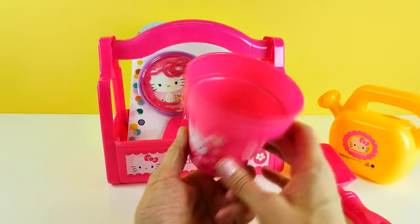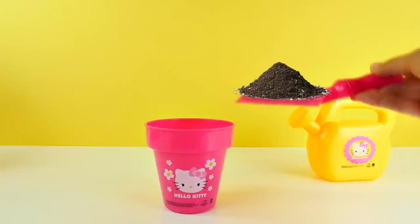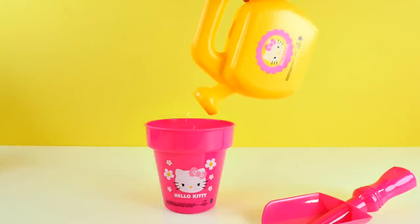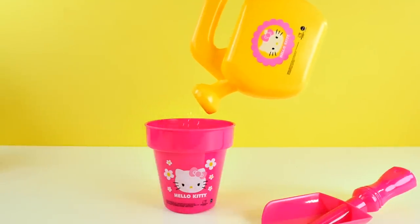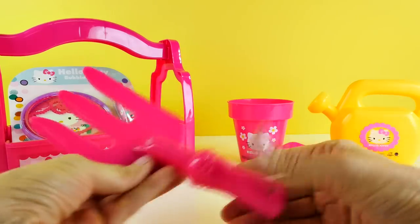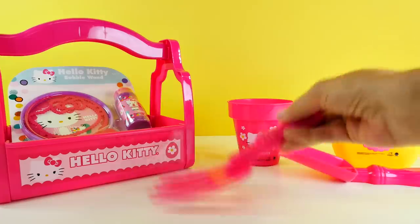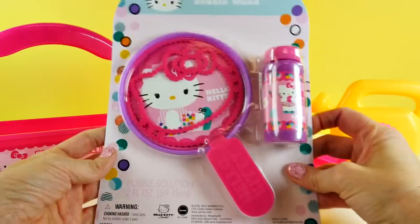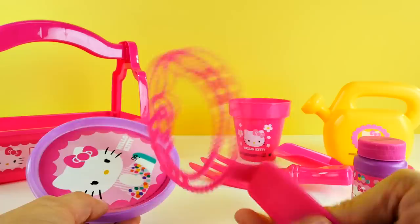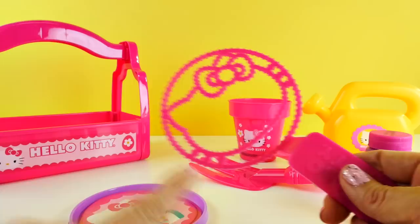You fill this up with soil, plant some seeds, and grow some flowers. There's also a little gardening tool to dig in the earth. And then we have some bubbles. Look at this adorable bubble wand — this would make bubbles in the shape of Hello Kitty's bow and head and the little squares.